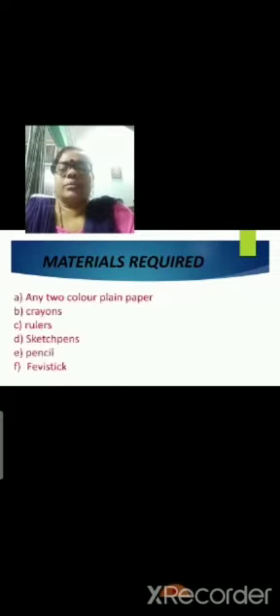Materials required: any two color plain paper, crayons, rulers, sketch pens, pencil, and fevistick.